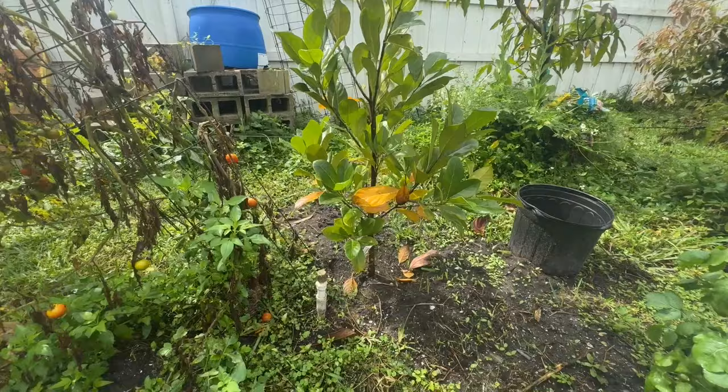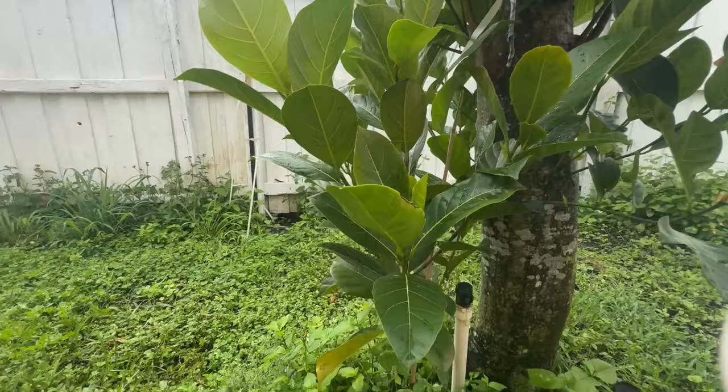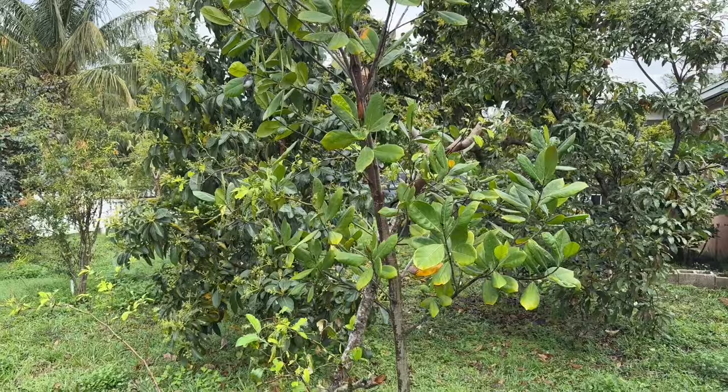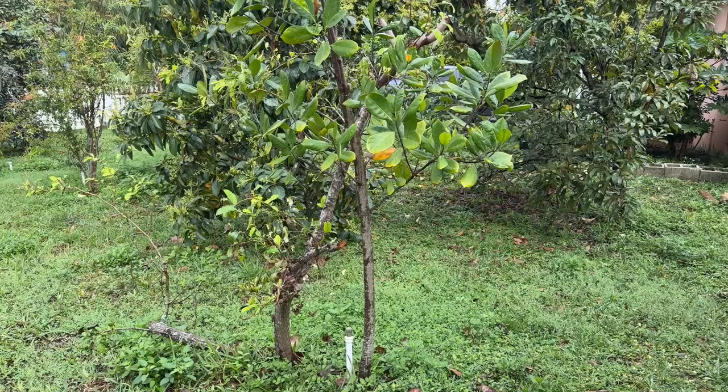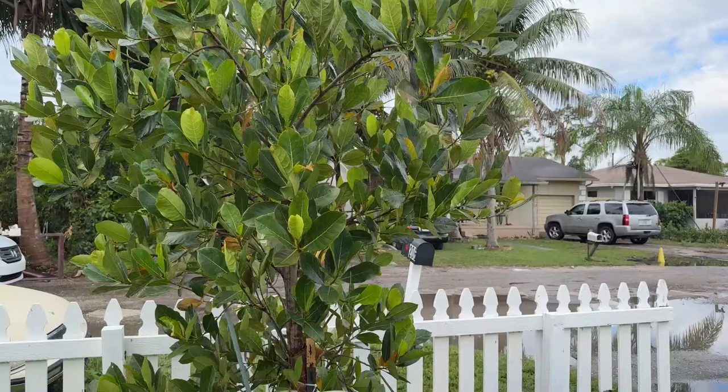I'm so impressed with the China jackfruit. I just had another one growing in a pot and I just put it in the ground. I put a Bangkok lemon in the ground here. That tree is a black gold. At a local international market I got a really good jackfruit, so I put it there and it's on water and it's growing really well.